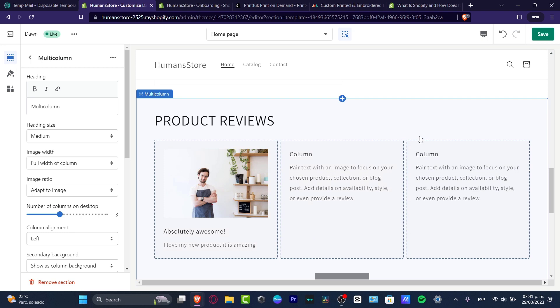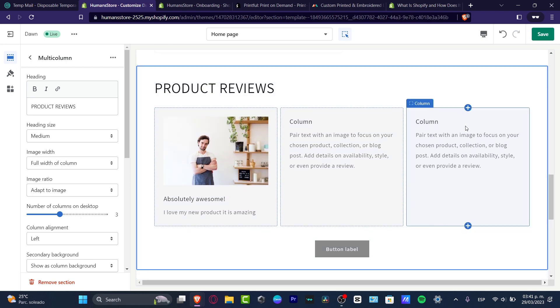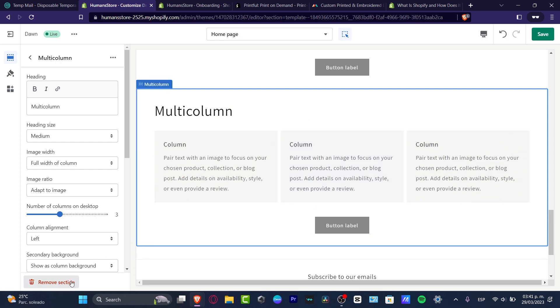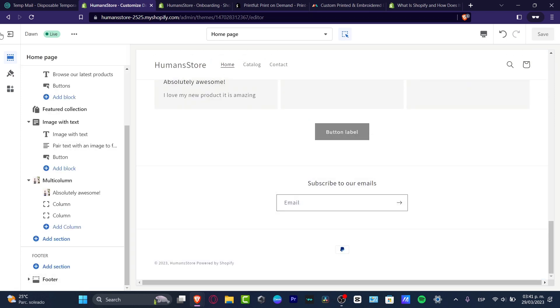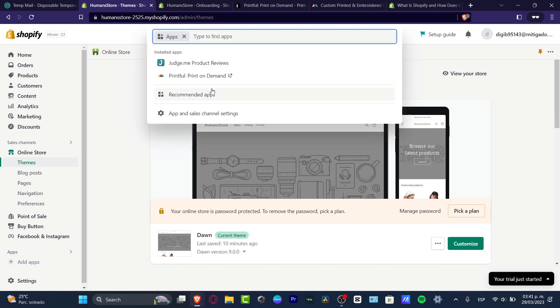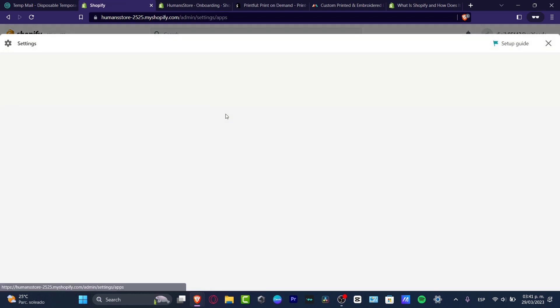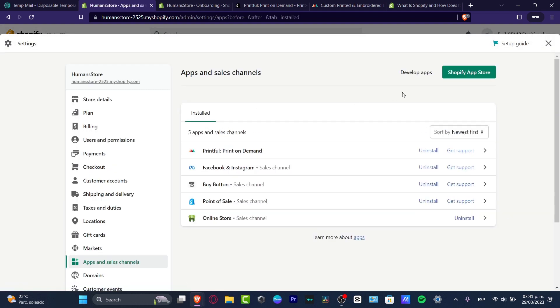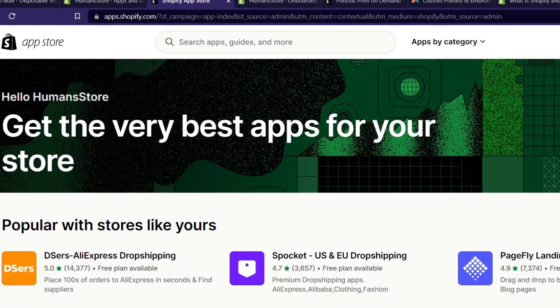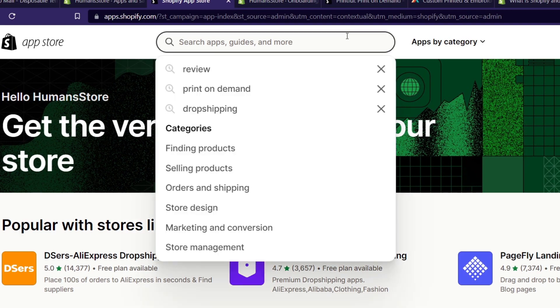This is a very simple manual way to do it, but if you don't want to do it manually, I can show you the automatic way. Let's select the element we created, go to 'Remove section,' and exit. Now what I want to do is look for apps — I'll go into 'Apps and sales channel settings' and then into the Shopify App Store, or you can go directly to apps.shopify.com.